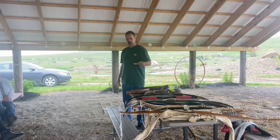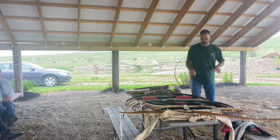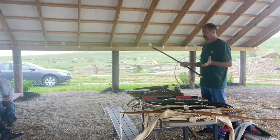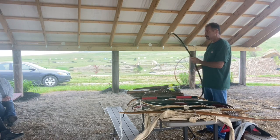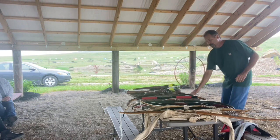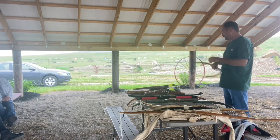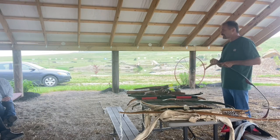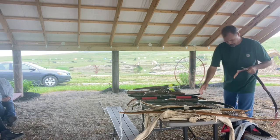I'll start off by going over some of the bows and mainly what you use in mounted archery. Pretty much any type of bow you want to use, except you can't use a compound bow and you can't use a bow with a shelf. Anything without a shelf — basically 1200s and earlier style bows — that's what they're going after.